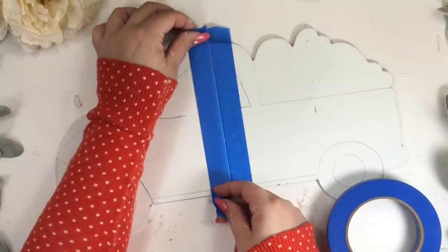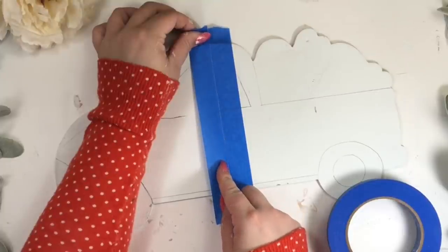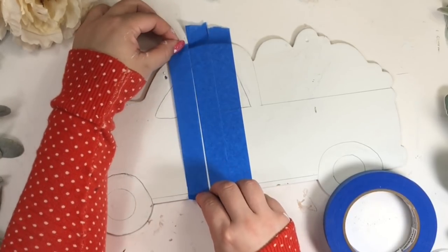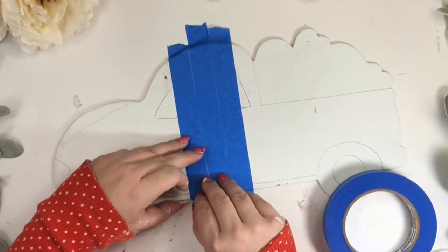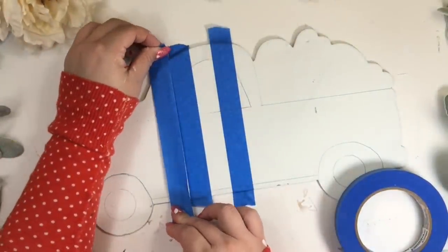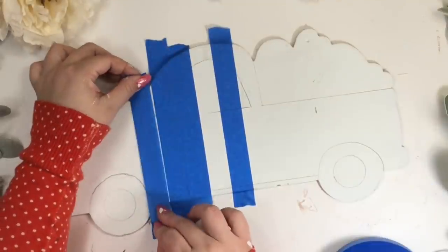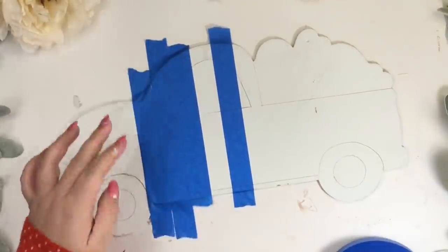First, lay a strip of tape in the center and lay another one next to it without overlapping them — this one is going to come up soon since it's our spacer and we are going to keep reusing it. Now place another strip and remove your spacer and put it on the other side so we can add another stripe. Remove the spacer again and keep repeating the same steps.